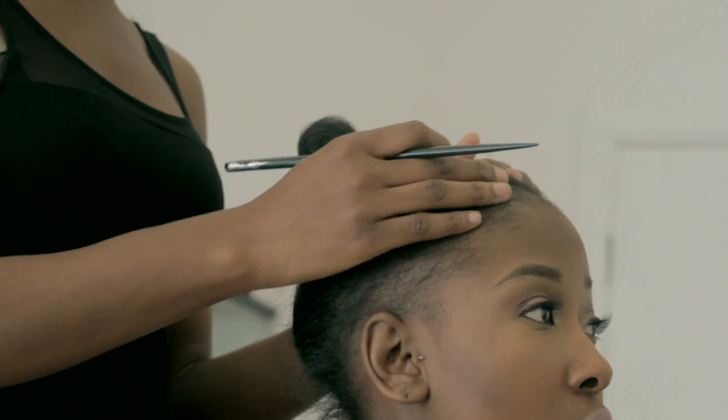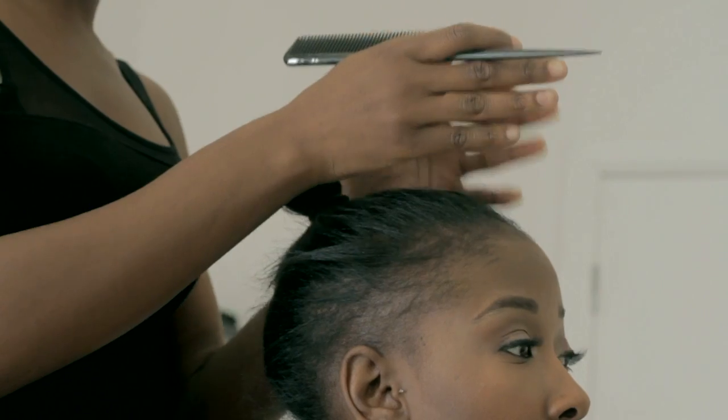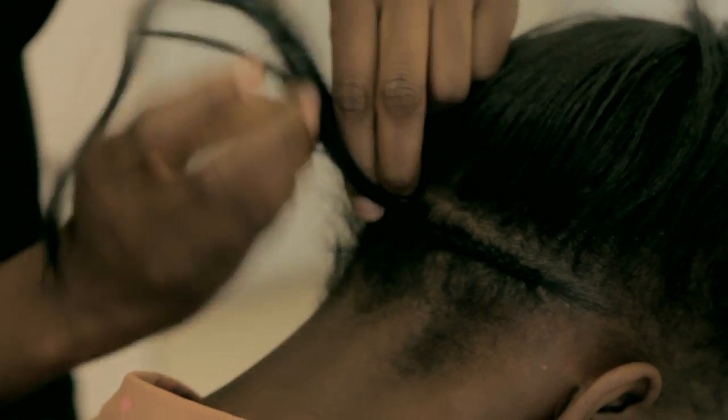So firstly I'm going to comb Samantha's hair. I'm going to comb with the base as flat as possible and I'm going to draw a parting in the middle because she's going to have a center parting, and then comb the hair in a circular direction to the back.